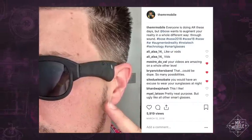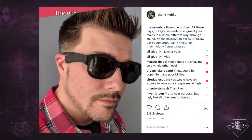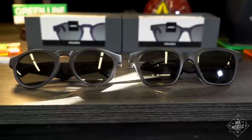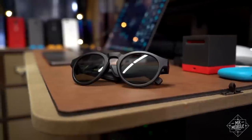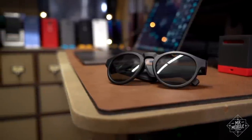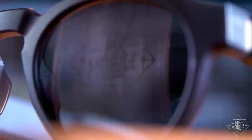Bose Frames have come a long way since I first tried a prototype at South by Southwest 2018. They come in two sizes, the larger Alto and more petite Rondo, and you'll want to choose carefully. I've got a pretty big noggin, even after a haircut, and still the Alto is on the wide side for me. They're much more subdued than, say, Snapchat Spectacles, but they're still kind of funky looking — kind of like a SeaQuest DSV take on sunglasses.